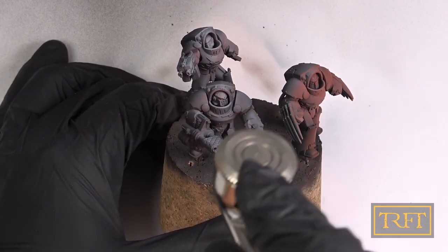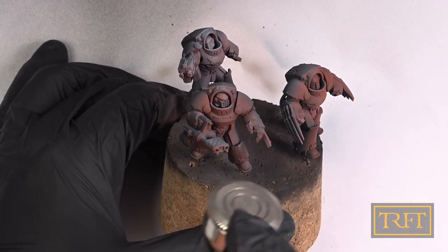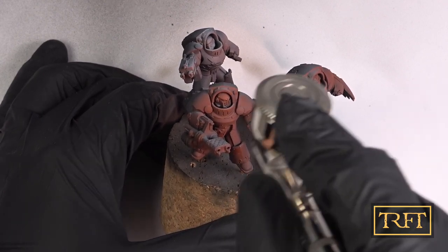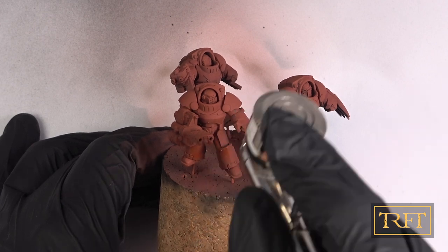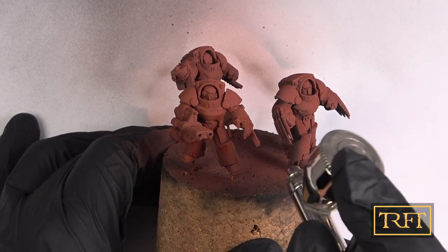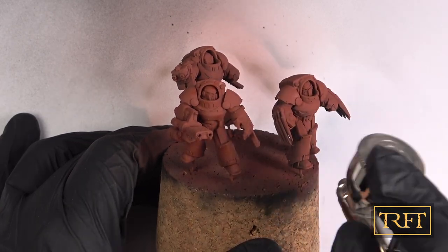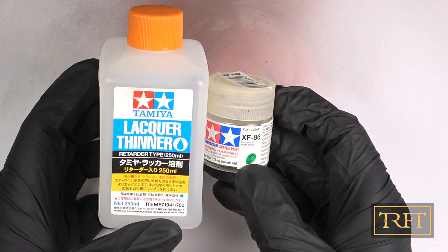This red-brown would constitute what we call the chipping layer — that is to say, what you see under the top coat when the space marine armor is chipped or scratched. You could of course just apply a primer in this color and save yourself a step, but I didn't have a primer with microfiller particles in this color, and I knew I would need that extra protection, as you'll see in part 3.